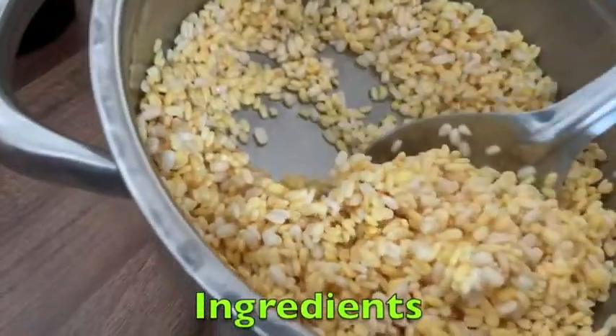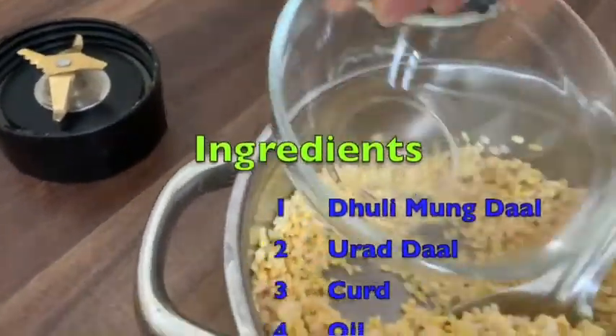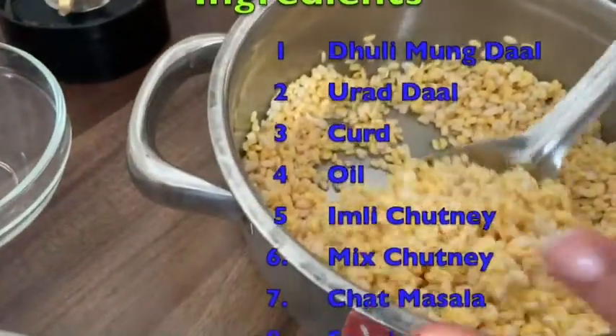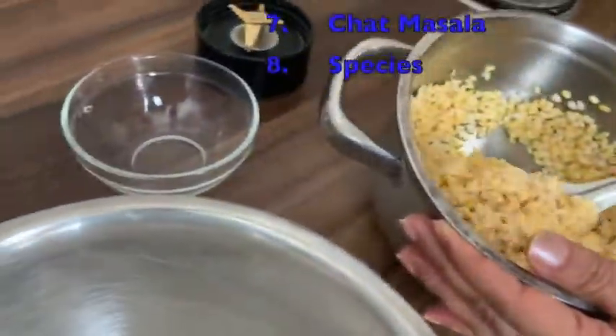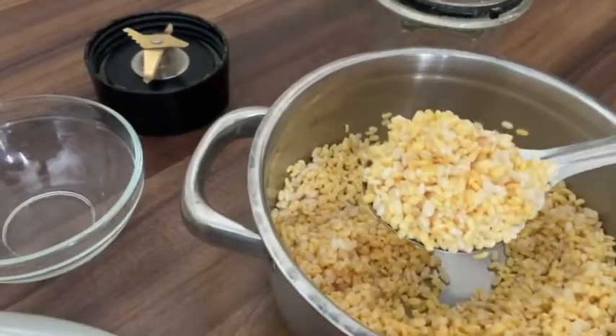What do you have to do in the heat? Let's start the recipe for Dahi Walle. I will take 1 bowl of lentils, which I soaked overnight. It takes 6 to 8 hours to soak — if we do an overnight soak, it will be better.